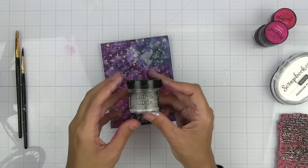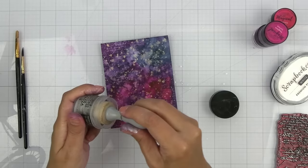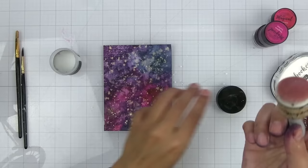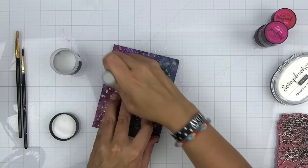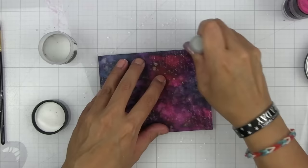Before moving on to the next step we need to make sure that the ink is fully dry before we add the distress micro glaze to the background. I'm going to take some distress micro glaze — this is going to seal that color in place. I like to take a dome blending tool, rub a little bit off, and sometimes dab it in the cap of the bottle, then go in and add it right on top. This also brightens all of those layers — it's like magic in a bottle. You can use this over watercoloring, distress sprays, oxides, whatever you want.